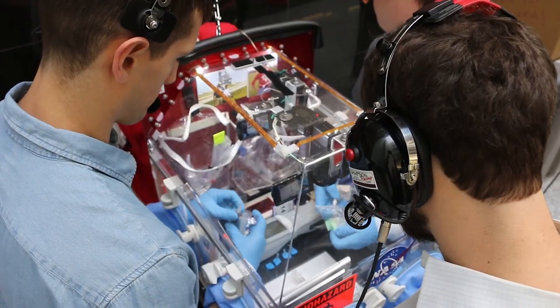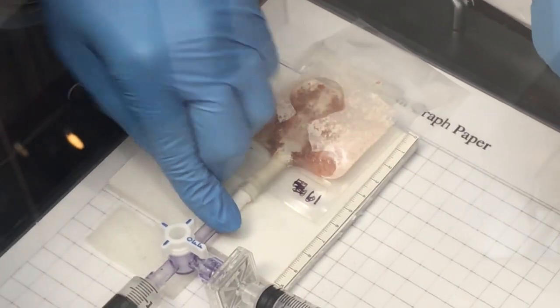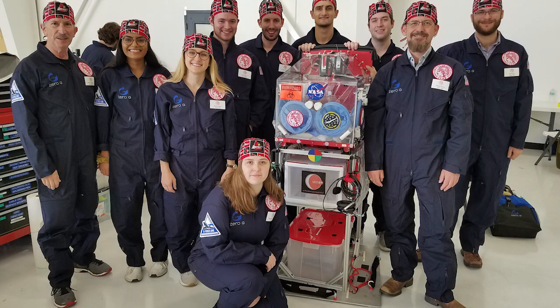Now the UofL team will be practicing again for another zero-G flight, this one with a larger amount of blood on board. The next step is scaling up for our next flight campaign — seeing if our hand-mix method will perform as well when looking at 20 to 30 times the volume, approaching a full unit of packed red blood cells when infused into a patient. Can we have fresh red blood cells to transfuse the injured astronaut if that's needed?